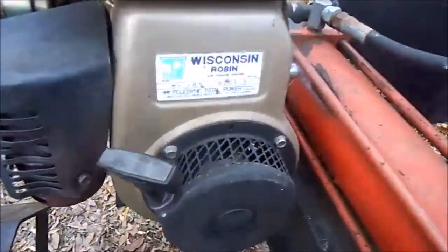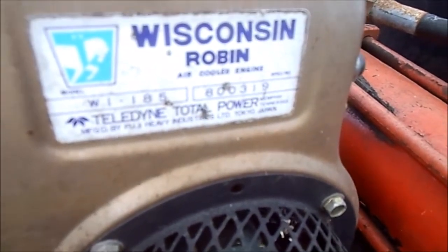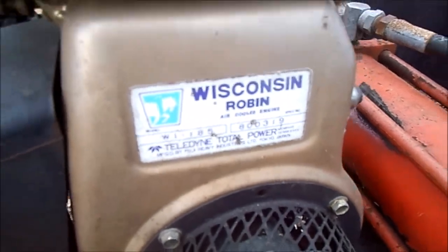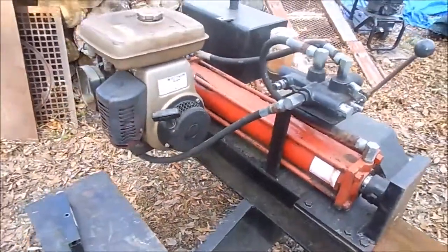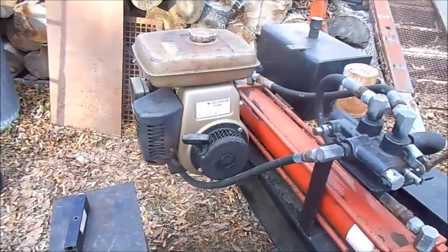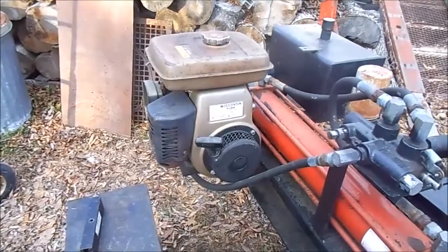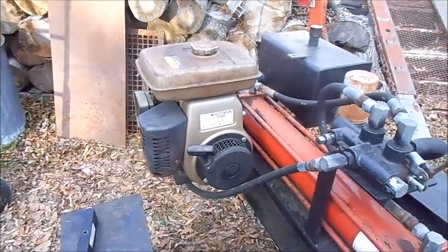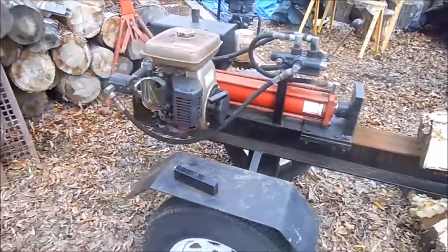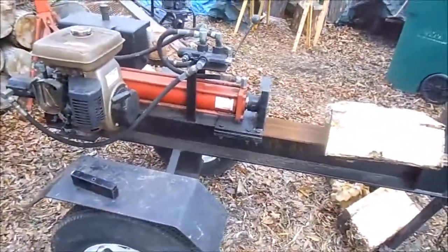It has a Wisconsin Robin engine. I write W1 185, serial number 800319. I'll put it up on screen here in a minute, but I'm not even sure what the horsepower is on that engine. When I searched online, one source said it was a 3 hp, another said it was 5 and a half. I don't know — it's a Wisconsin Robin.